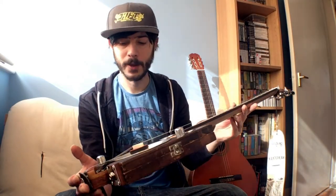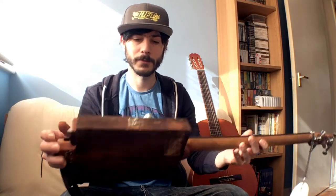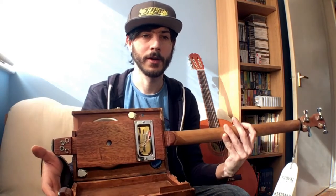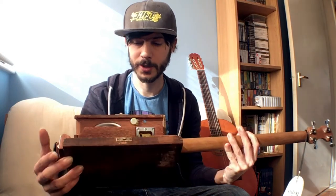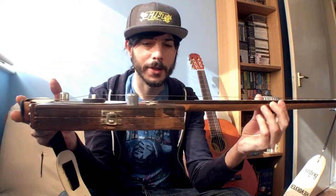I haven't done the wiring yet, so it's going to be really simple actually — jack socket, pickups, and the two pots, the potentiometers. And the action of the strings at this end of the neck is way, way out compared to the action at the nut, which is the correct height.